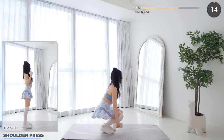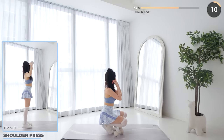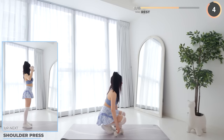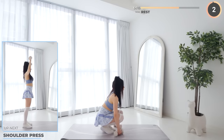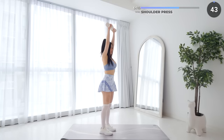Rest up guys — shoulder press is next. Press your dumbbells up and lower them down slowly.